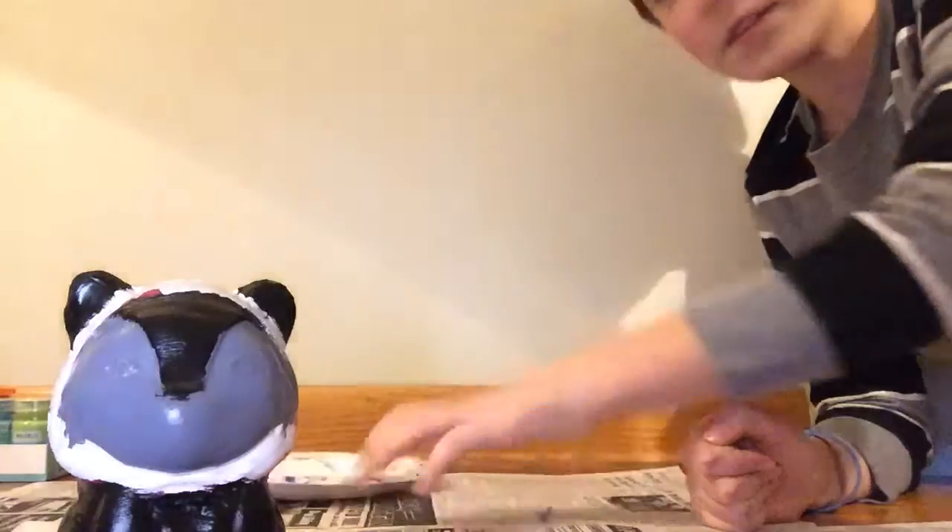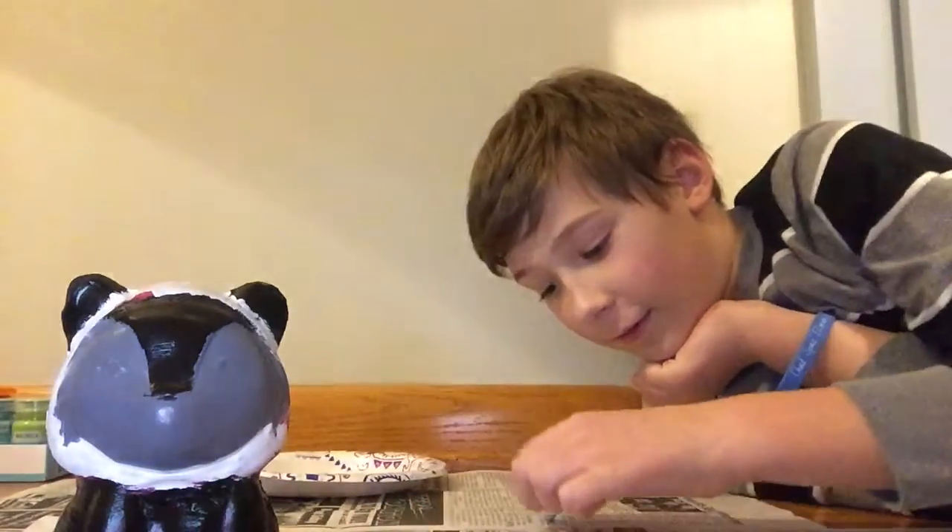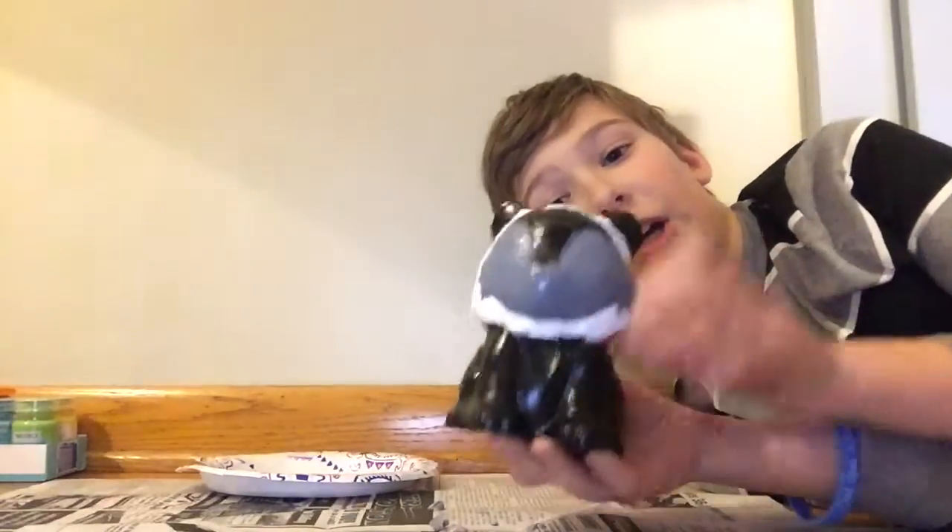Hey guys, my face is extremely close to the camera so I'm going to back up. There's still squishy parts all over this — I forgot to clean it. Nothing is really going on today so that's why I'm doing squishy annihilation part two. I hope you watched part one; if you didn't, go watch it first because there's a surprise. Okay, back to part two — this is our squishy.